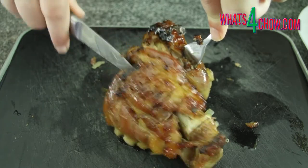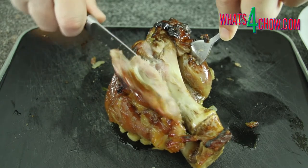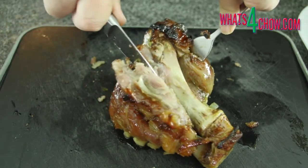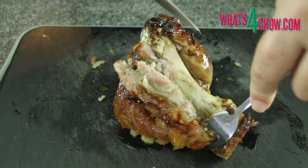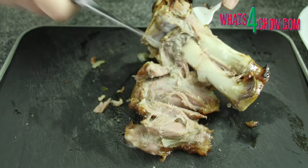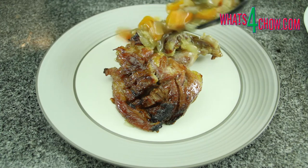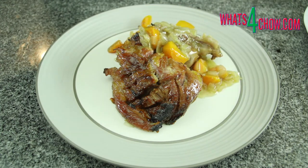To serve the pork, cut through the meat along the length of the joint, down the side that is closest to the bone. Notice how the meat has almost totally separated from the bone. Peel one side away and cut it free, followed by the other side. Serve your masterpiece drenched with the thick gravy and the accompaniments of your choice and enjoy!